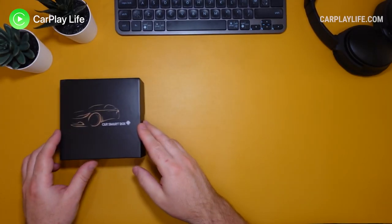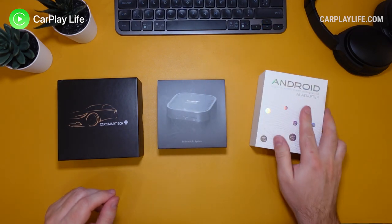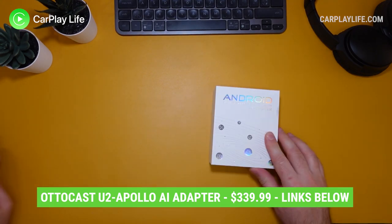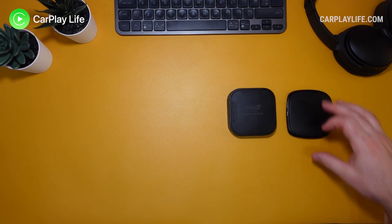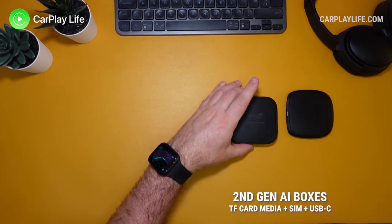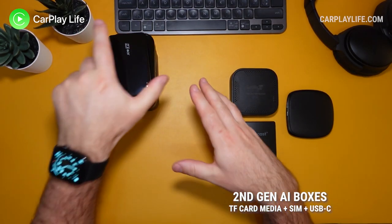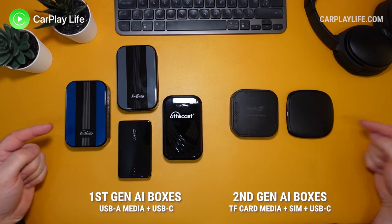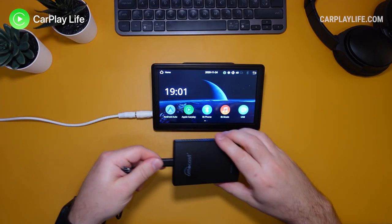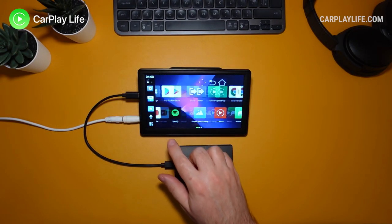It seems every week there is a new Android AI box launching, and today we are looking at another adapter from Autocast that joins two other similar dongles that I looked at recently — the Apple Pie Mini and the CarLinkit T-Box. All of these I look at as second generation Android AI boxes. All three simply plug into your existing Apple CarPlay USB port and take over your display to give you a full Android operating system.